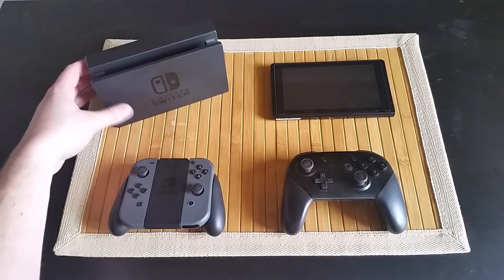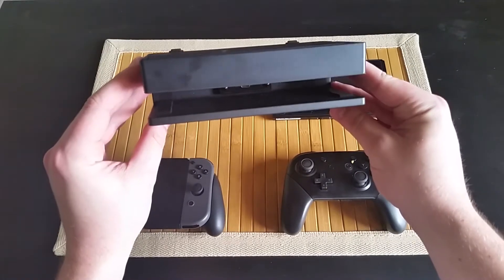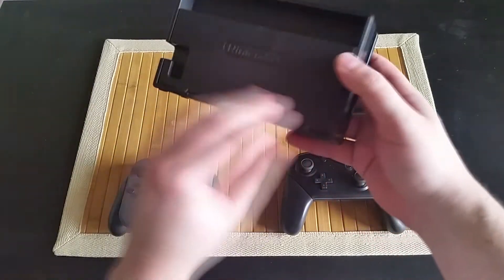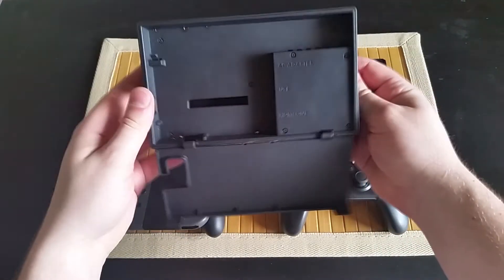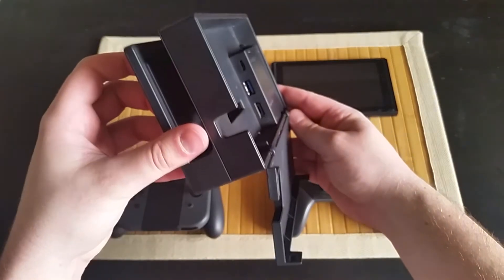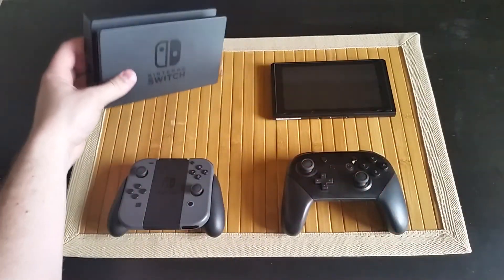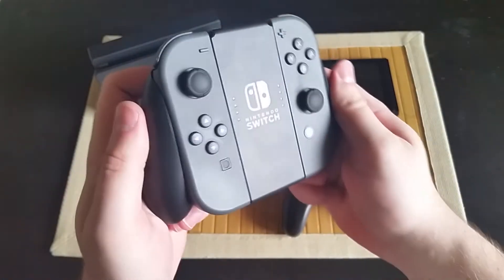Next we'll look at some of the accessories, and first up is the docking station. Mine still looks and feels like it's brand new, but as you can see, there is not a whole lot going on with this piece of plastic. It's got a USB-C port for the AC adapter, an HDMI output, and some standard USB ports so you can charge controllers and whatnot. There was a lot of controversy about the docking stations scratching the actual console, and even reports of some of these being shipped in a slightly bent condition. Fortunately, I have not had issues with either thus far.